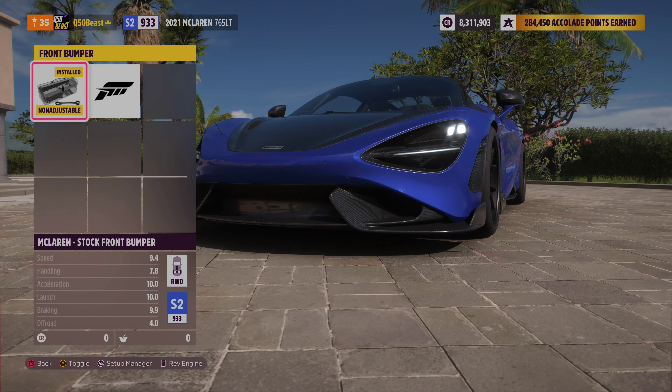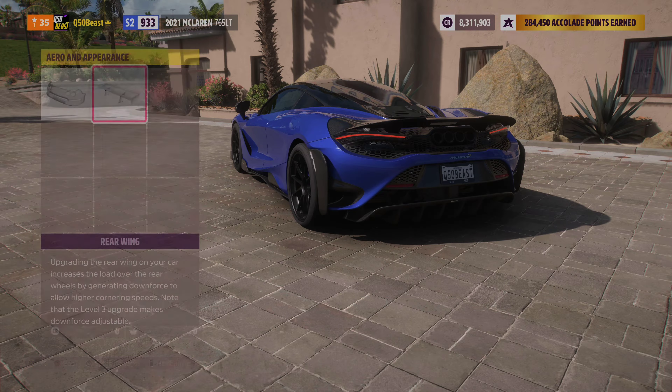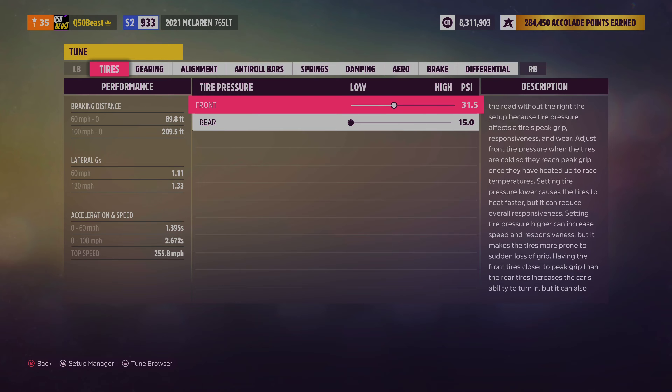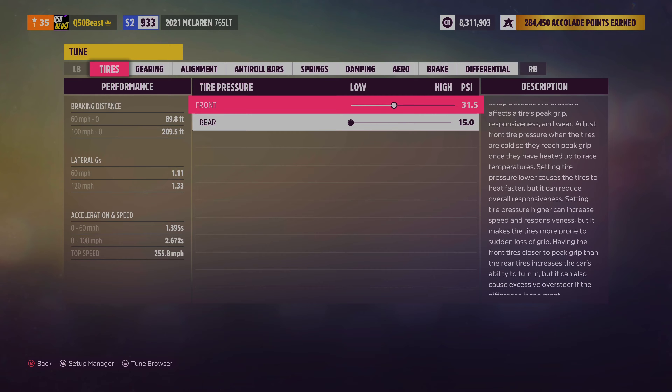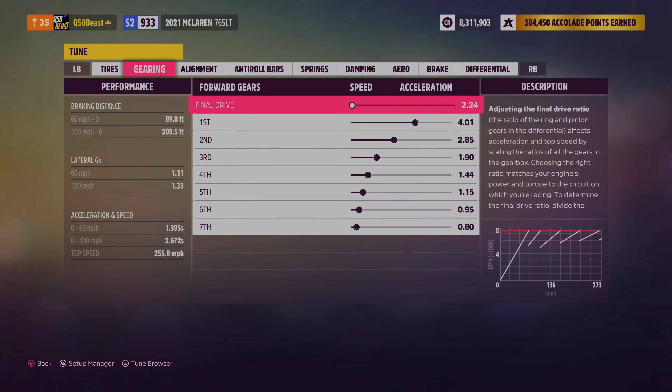We went all the way wide with the track width in the front and the rear — oh man, this thing looks good. With the aero we did nothing in the front and nothing in the rear, left it stock. Look at that full exhaust. For the tires: 31 and a half in the front and 15 in the rear so we can get the power down — we had to have that 15.